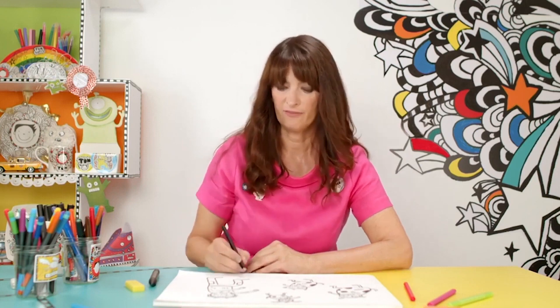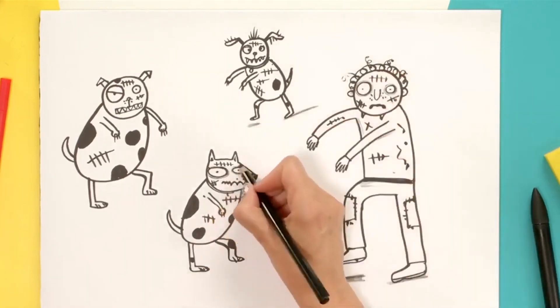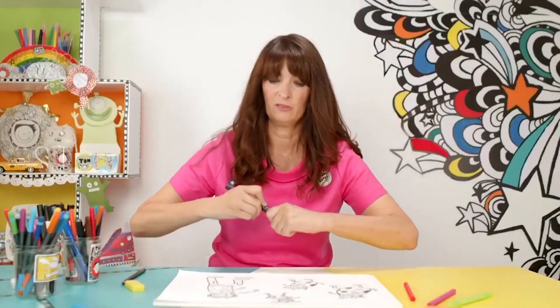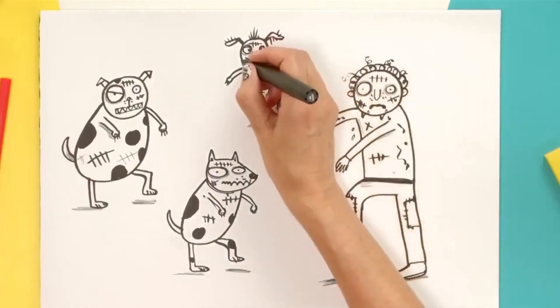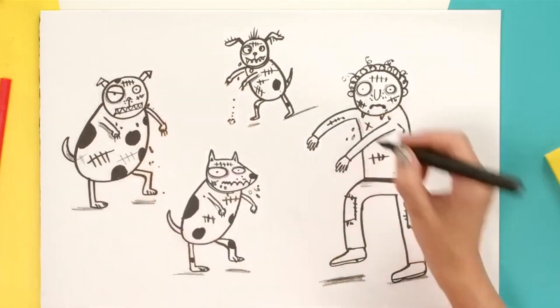I'm going to take a pencil now and just do a little bit of shading underneath the feet — that just gives a bit of texture. Around the eyes too. And then there's one more really important thing to do — don't forget the drool. They all need a bit of drool. Three different types of dog zombies and a Marcus zombie, just for good measure.